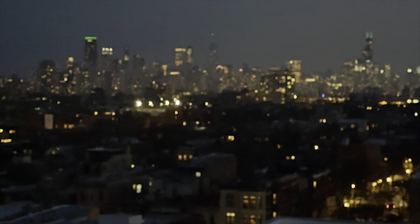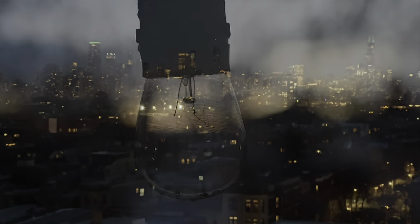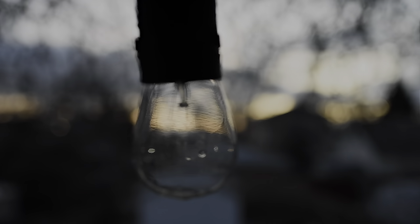A little sunrise from the house — good morning, everyone!